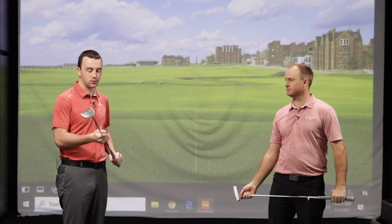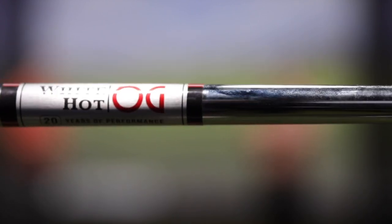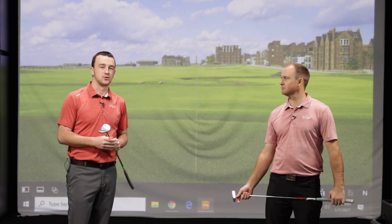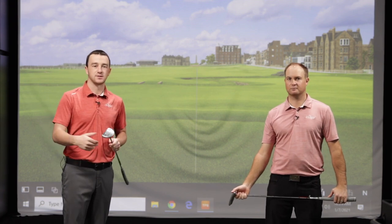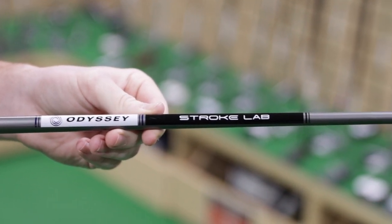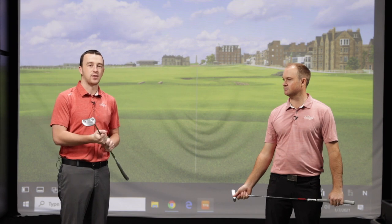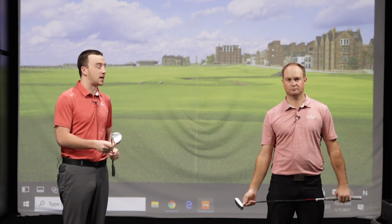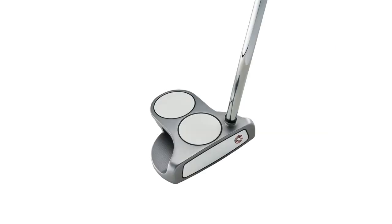One thing to mention is the shaft offering. These come with the stepless steel shaft, which has a great look and provides more stable performance through the putting stroke. They're also available with Stroke Lab, Odyssey's breakthrough technology that uses different weight distribution to promote a more consistent putting stroke. That's really the best of both worlds — classic soft White Hot feel combined with modern Stroke Lab technology all in one putter series.